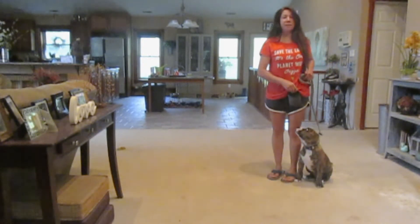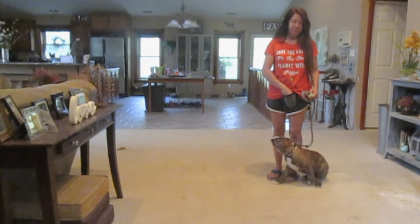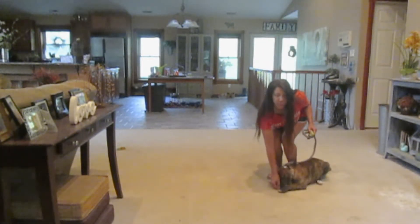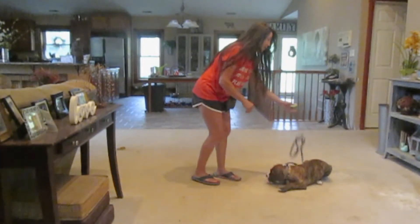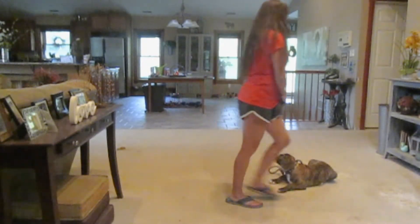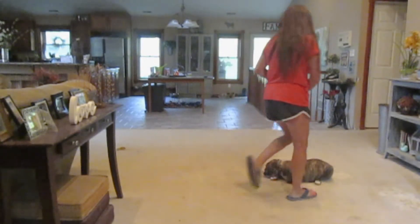Now I'm going to go ahead and sit, then tell him the down command. Down. Then I'll slowly give him the treat to the ground. Then I'm going to use my hand signal for stay — stay with the verbal. I'm going to walk around him and step over him.